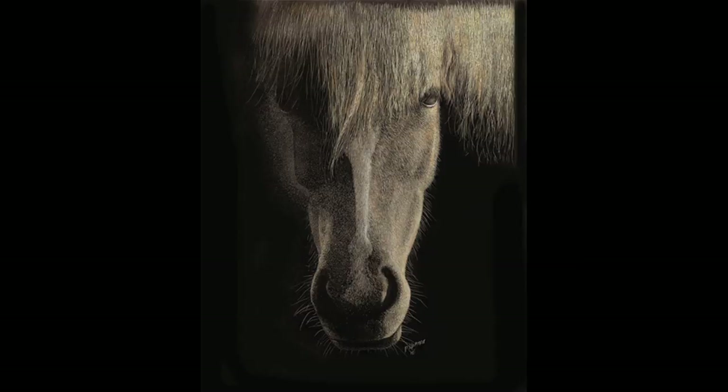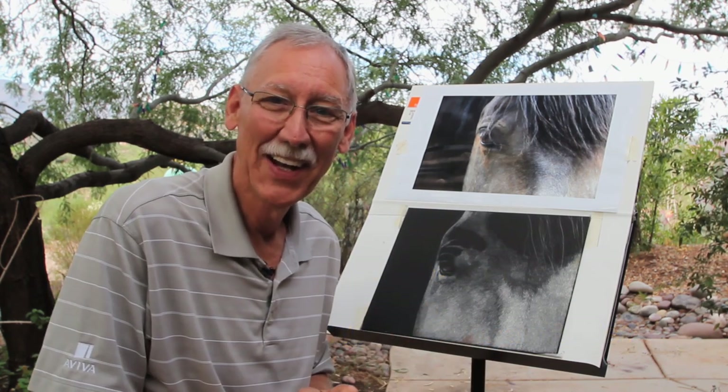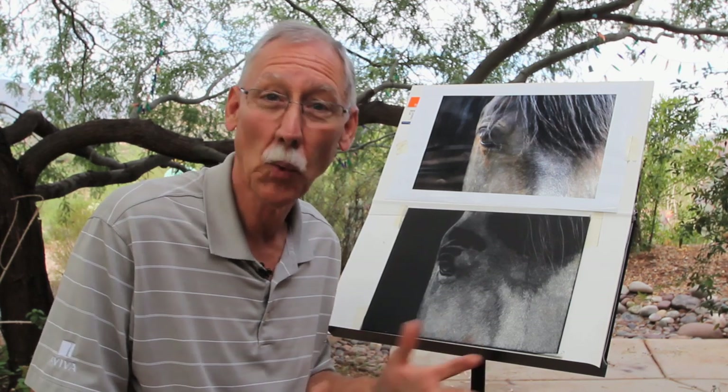If you'd like to see some of the subjects I have, my website is pretty easy: it's PaulHopman — H-O-P-M-A-N — dot com. I live in Tucson. People send me photos, or they meet me at different shows, and send photos appropriately if they'd like a pet portrait done. The other way to find me would be Facebook at Paul Hopman slash artist — that's my business page.